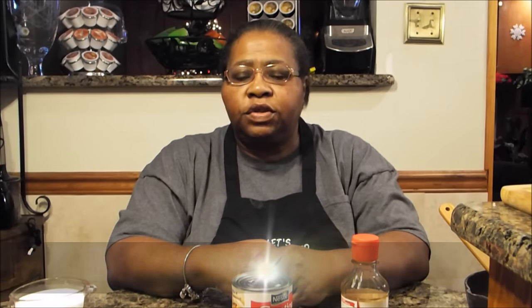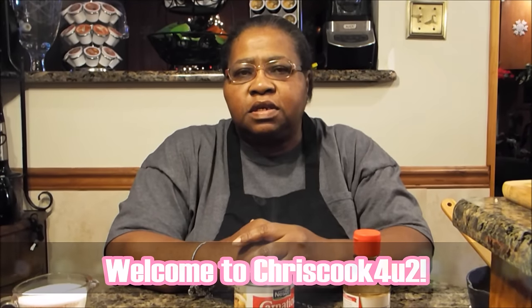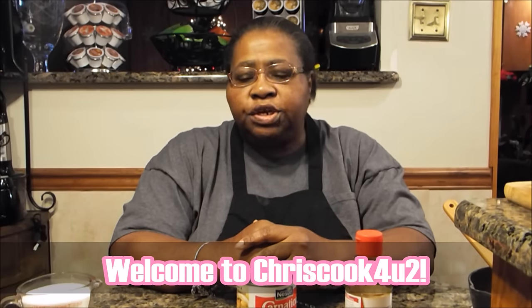Hi, welcome to Chris Cook for YouTube. I'm making a recipe today that really takes me back. Sherry, one of my viewers, has contacted me and asked me would I make caramel frosting — the old-fashioned caramel frosting.